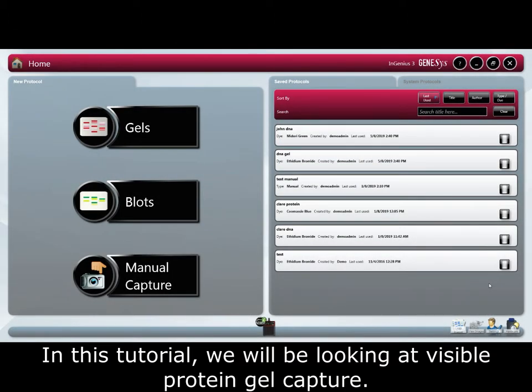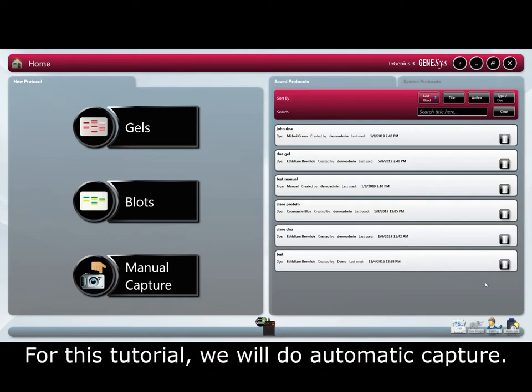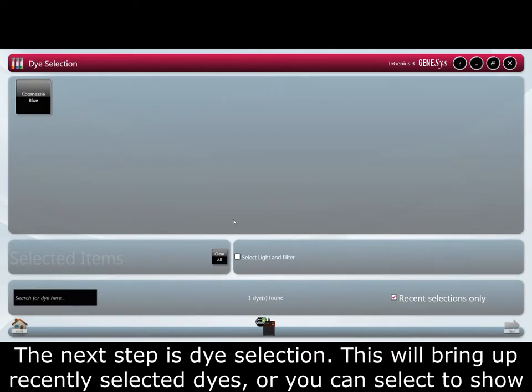In this tutorial we will be looking at visible protein gel capture. In Genesys you have two imaging choices: manually or automatically. In this tutorial we will do automatic capture. Select gels and visible protein gel. The next step is dye selection.